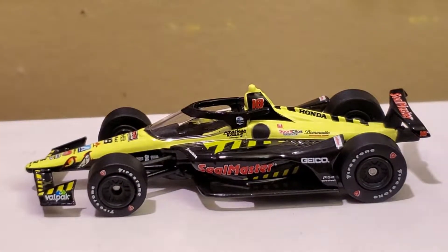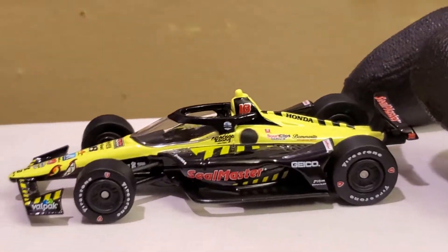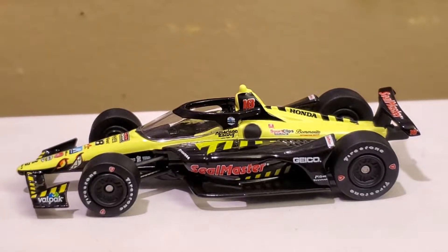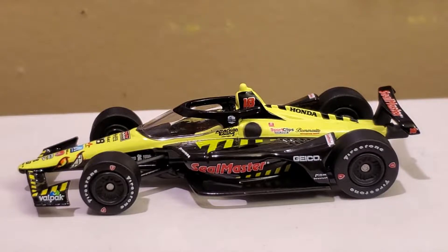All right guys, we got this diecast out of its box. Instead of saying three two one, I just said 'go' — and now this SOB is laughing his ass off. This is what happens when you have your best buds on diecast reviews — it's just chaos waiting to happen.